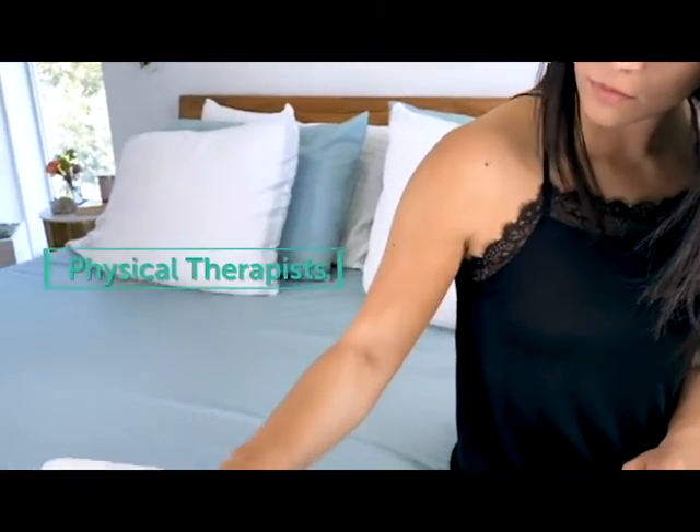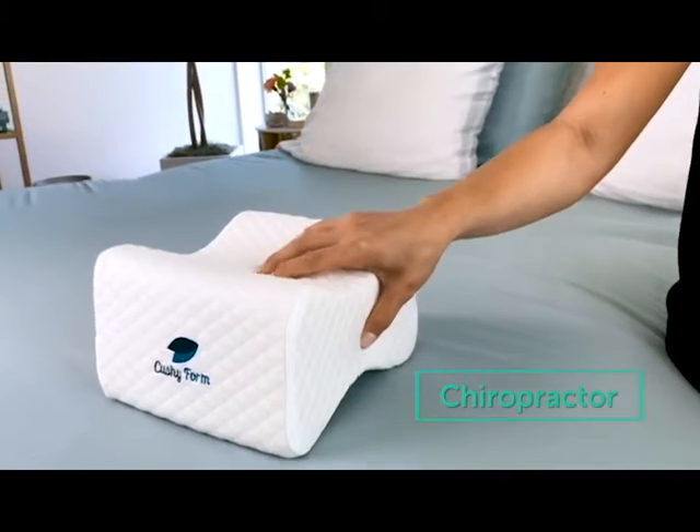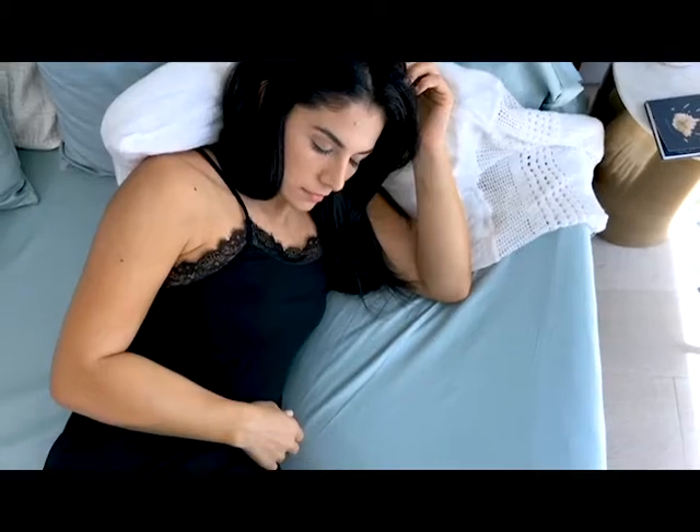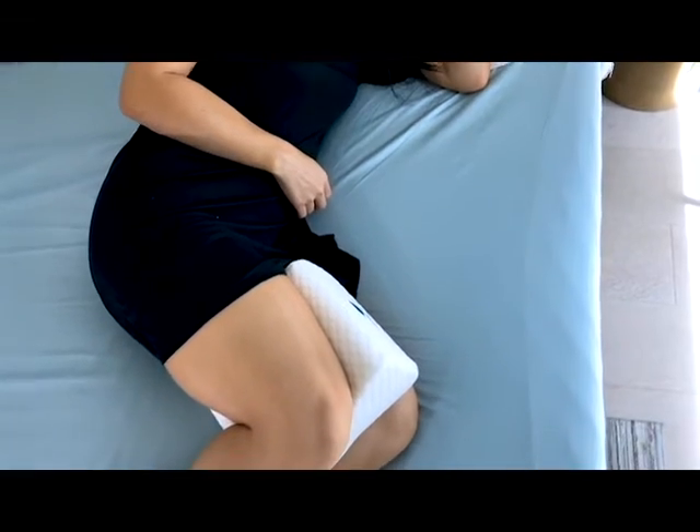The Cushy Form pillow is recommended by top medical professionals because of its superior design. We understand that achieving a full night's sleep is essential for maintaining optimal health.